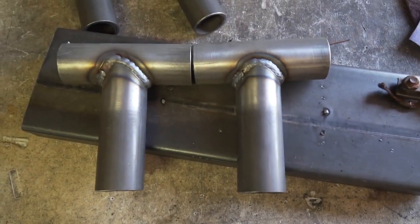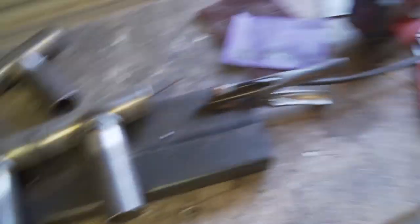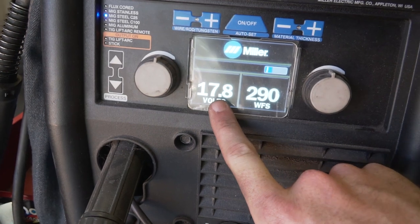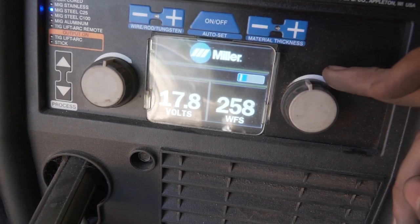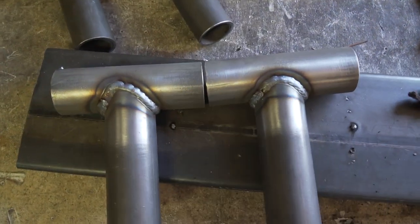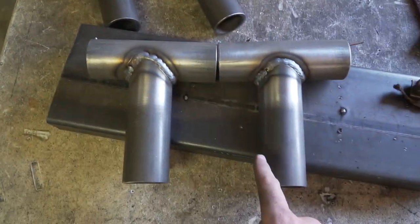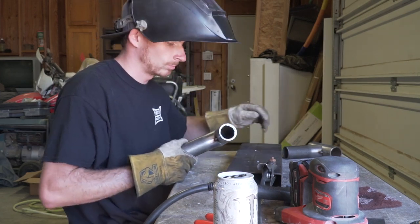This is just with the auto set feature, not my personal settings. My personal settings are going to be 17.8 on voltage - which is pretty close to what the auto set is - but for wire feed speed I go about 258, so we're dropping over 100 on the wire feed. That's going to make a huge difference on the way all this ends up coming out. We'll start with the notched bevel tube first and then go to the just normal notch tube.